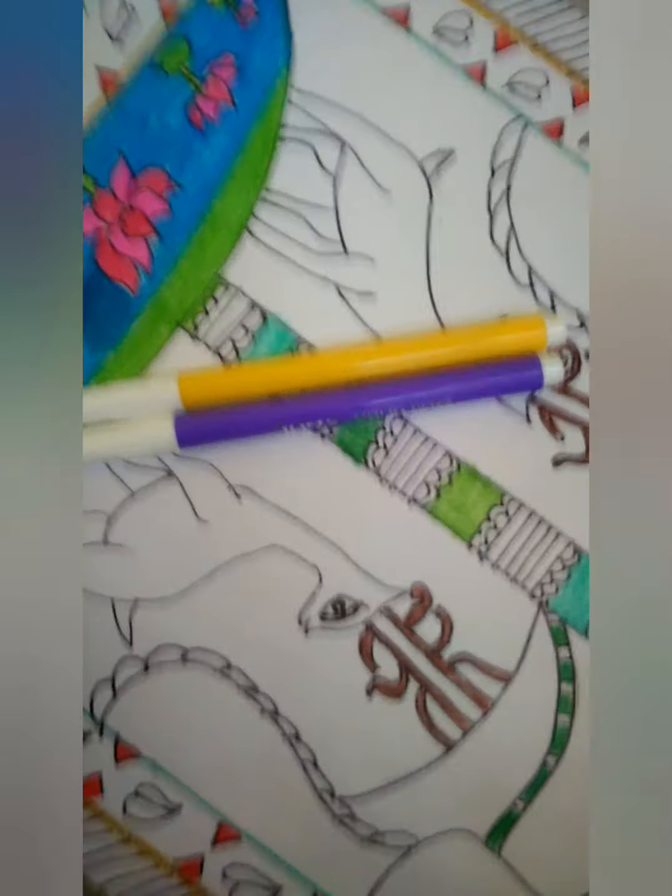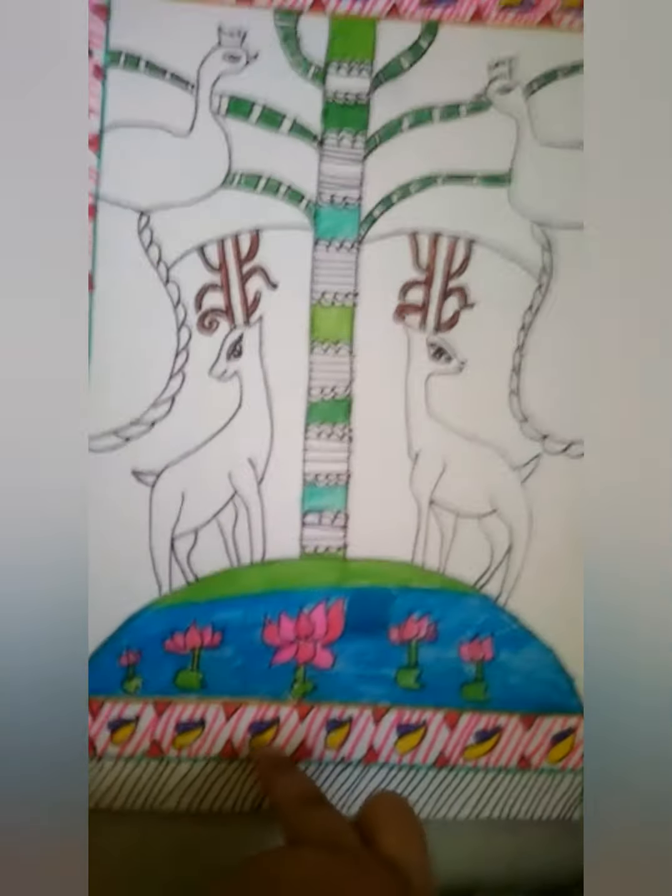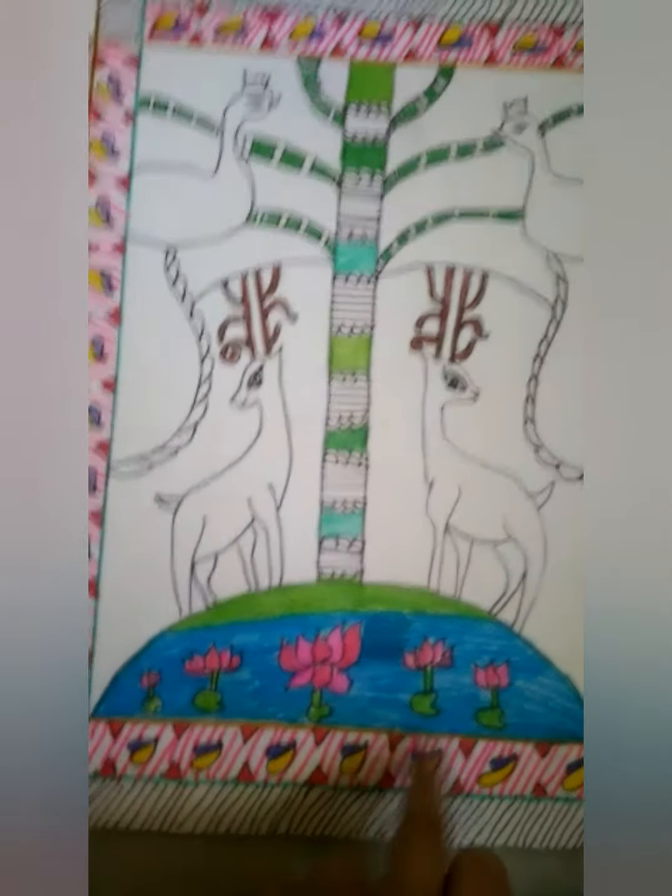Now we'll leave the field and the purple. We'll just do the border like this, with the yellow, purple and pink colour.